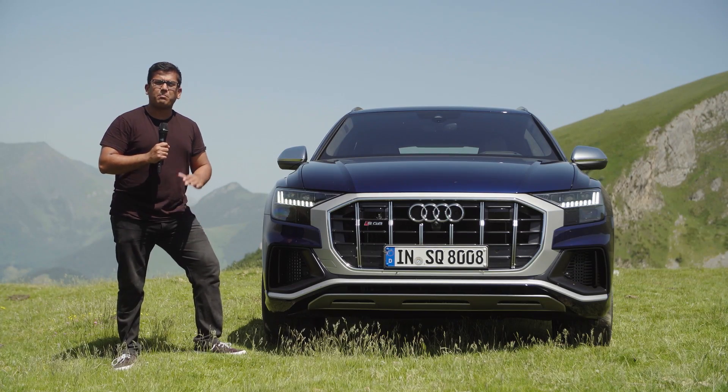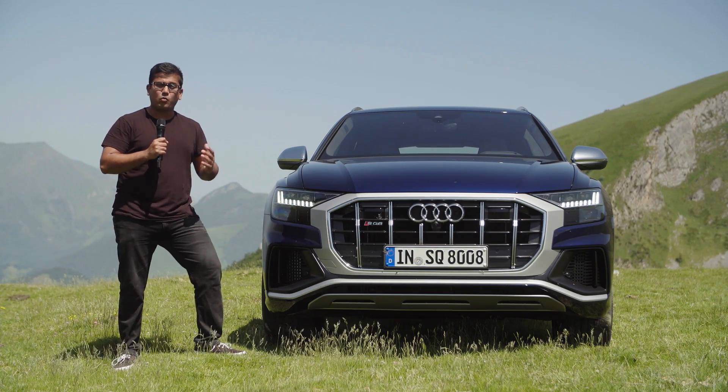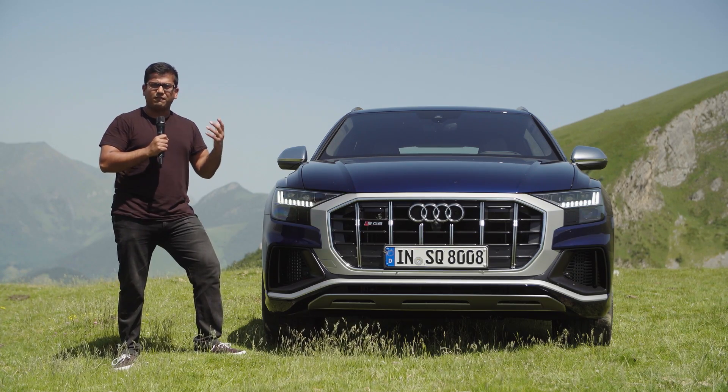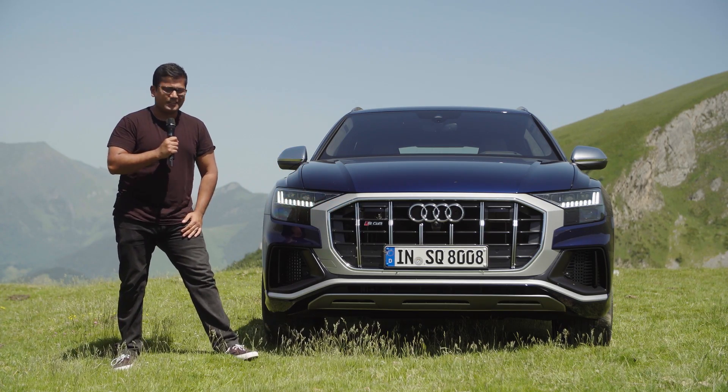This SUV comes packed with technology. It has over 39 assistance systems and 23 scanners, including 5 cameras, 5 radar scanners, 1 laser scanner, and even 12 ultrasound sensors.